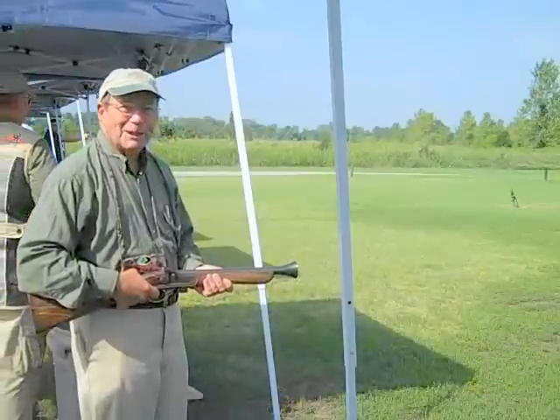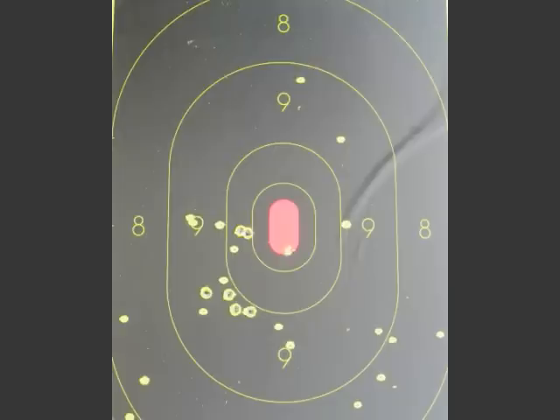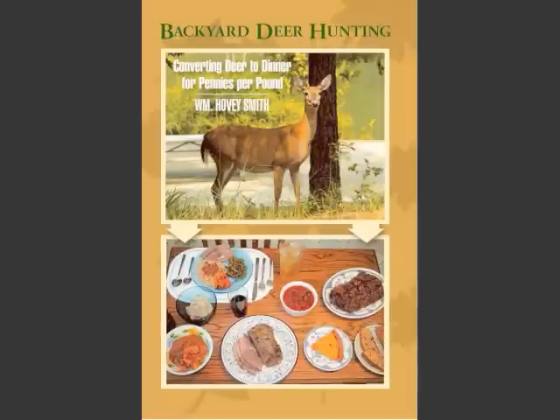That's what a blunderbuss looks like when it shoots. And here's what the pattern did — this is one ounce of shot at 10 yards, and that's a nice pattern. Now I loaded some air rifle shot, and here you see this big cluster in the center of the target.